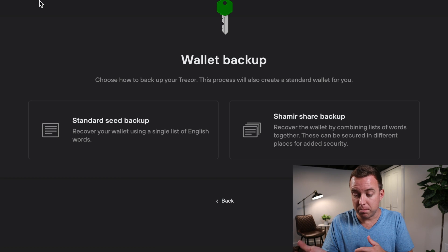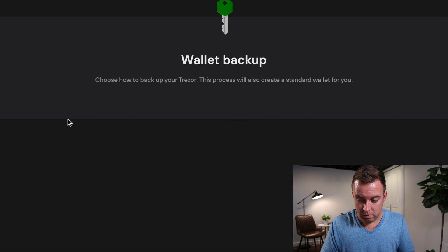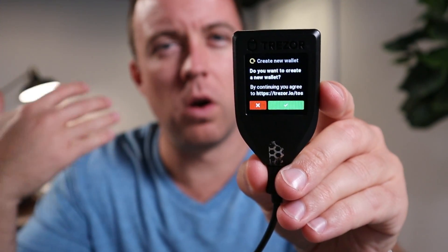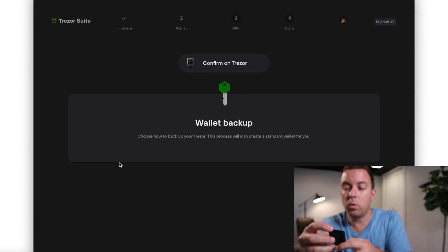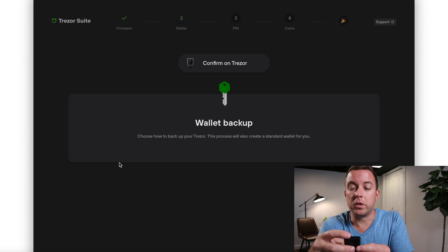You can choose between a standard seed backup or the Shamir share backup. I'm going to do standard. It then says confirm on your Trezor. You'll see the screen on the device — it may look different after a new firmware update — and it asks: do you want to create a new wallet? By continuing you agree to the terms of service. Click the green button on the touch screen.